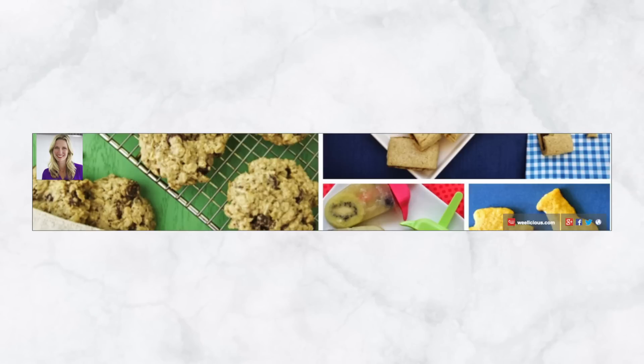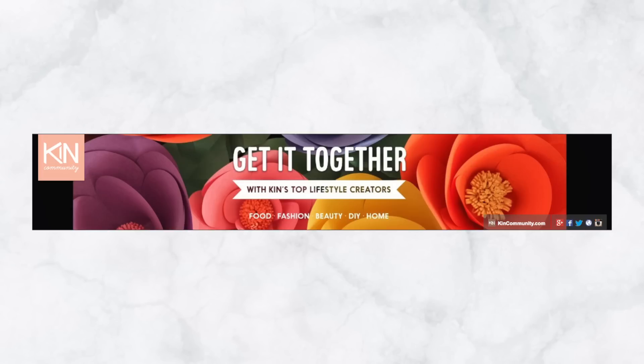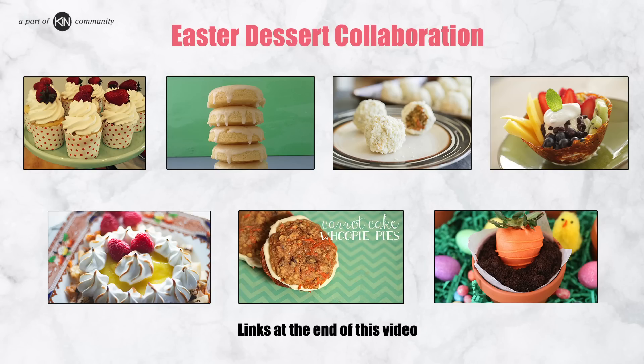Hi everyone, it's almost Easter. This week I'm teaming up with other great YouTube channels to bring you amazing Easter desserts. My contribution to this collaboration is chocolate mousse pots with strawberry carrots. So let's get started.